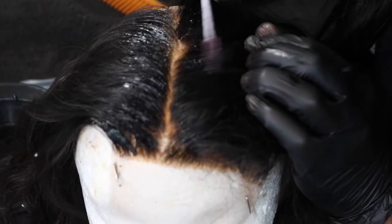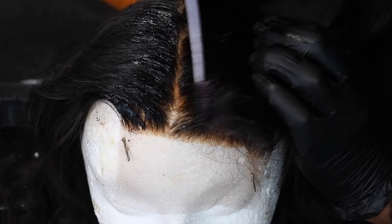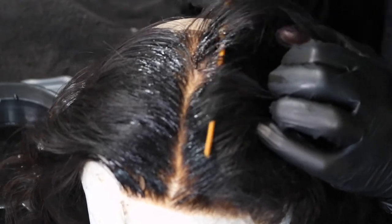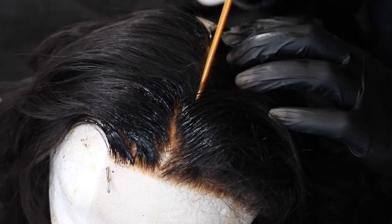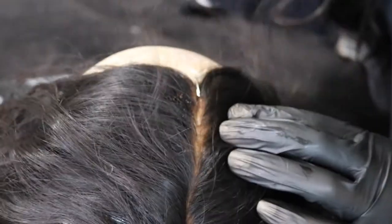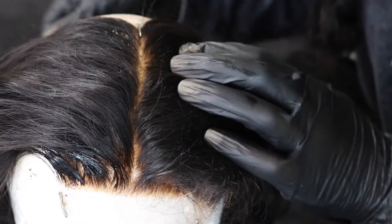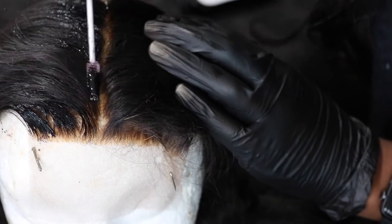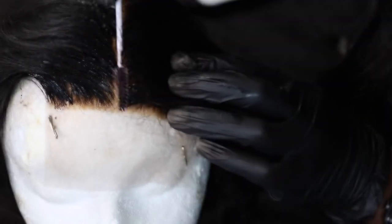A tip when applying the hair dye with your spoolie: you don't want to put too much hair dye on it, because as you can see in the back I had too much and it stained the closure — I'll show you how to fix that. Just take it part by part; it gets easier as you move down your closure. Apply the hair dye in quick strokes throughout.